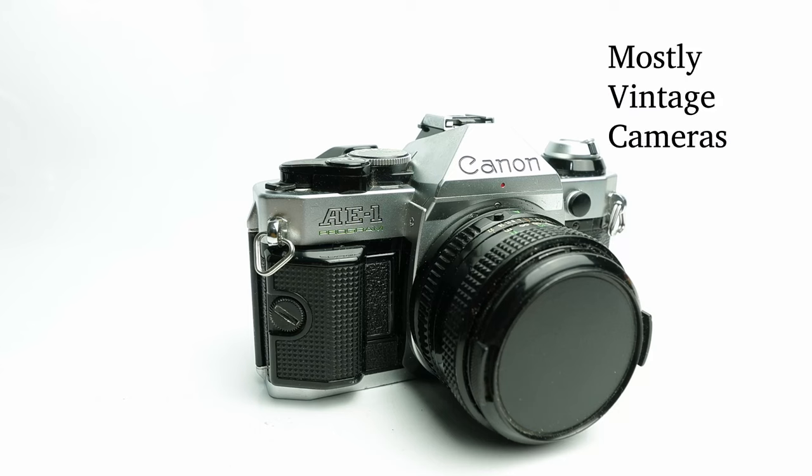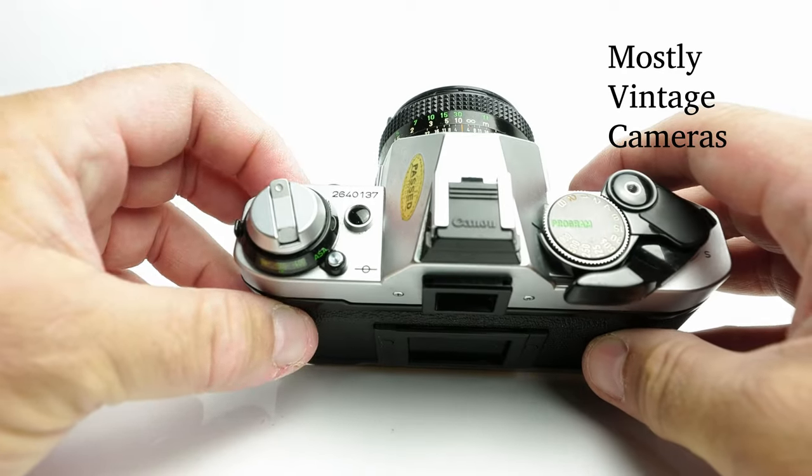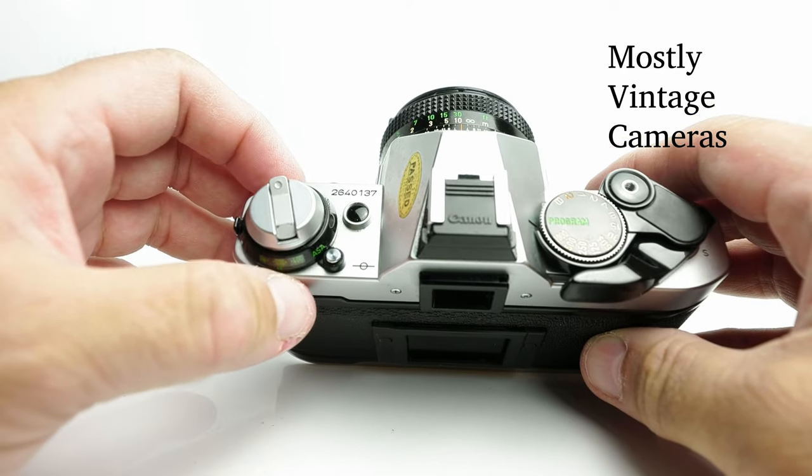Hello and welcome to Mostly Vintage Cameras. This is a Canon AE-1 Program. Today we're just going to load a roll of film in it. Now the first thing I'm going to do before I even attempt to load a roll of film is to make sure there's no film already in it.